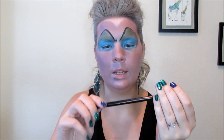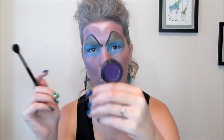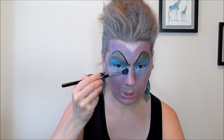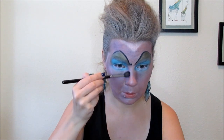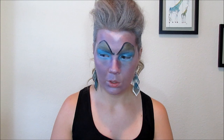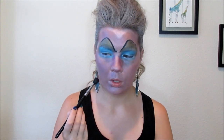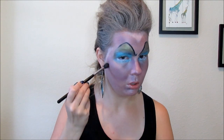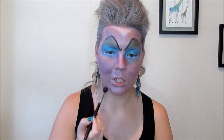Next I'm going to take my E40 tapered blending brush with the Chocoholic purple color and contour a little. I just want to make a very small nose, so I'm going to contour a little on the sides. Now going in with my blue shadow — she also has very defined cheeks — so I'm just going to define mine a little more. She also has a very defined shape.